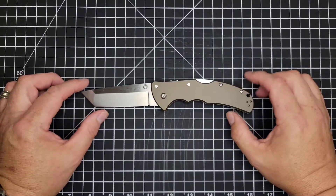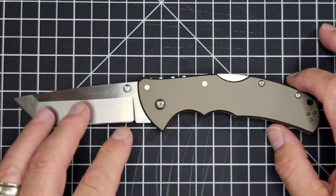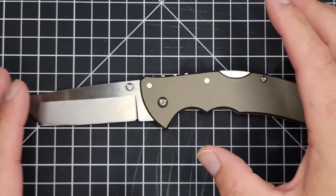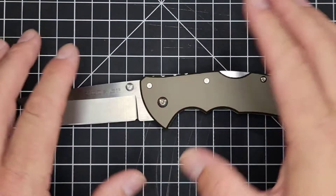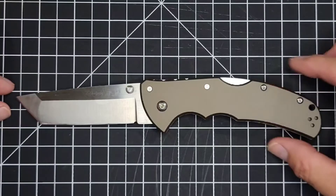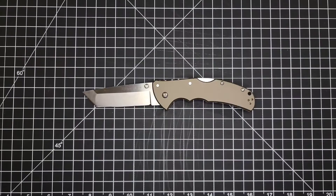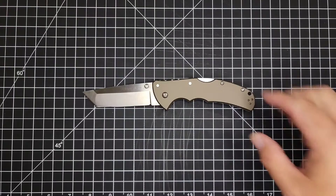The blade-to-handle ratio feels a little off to me. The handle is a little too big for my hand, which is subjective. But aesthetically it just looks like there should be more blade to match the handle. That said, it does have the look of 'pick me up, use me — I've got an attitude, I'm ready to cut something.'